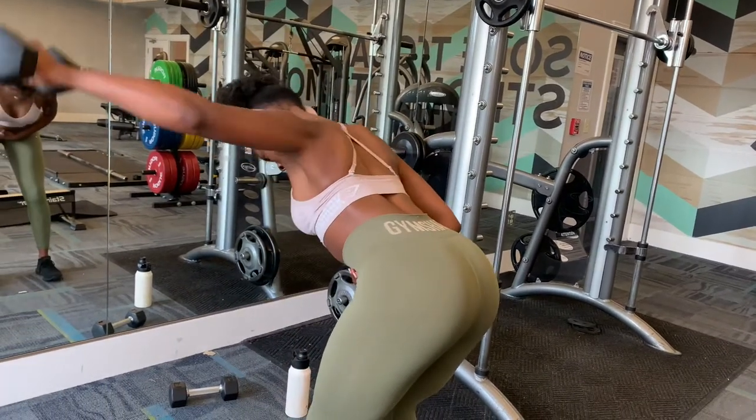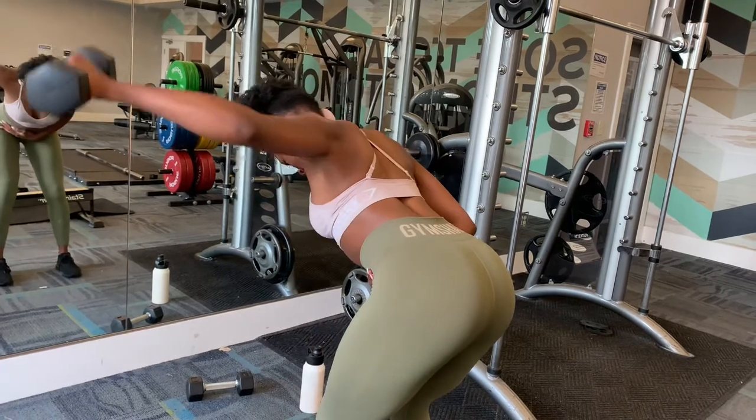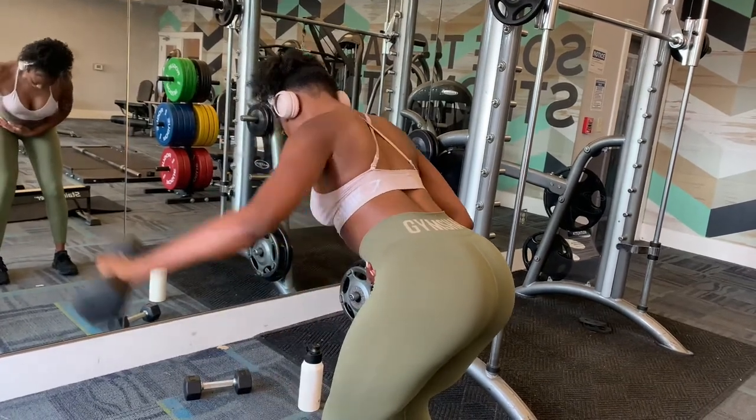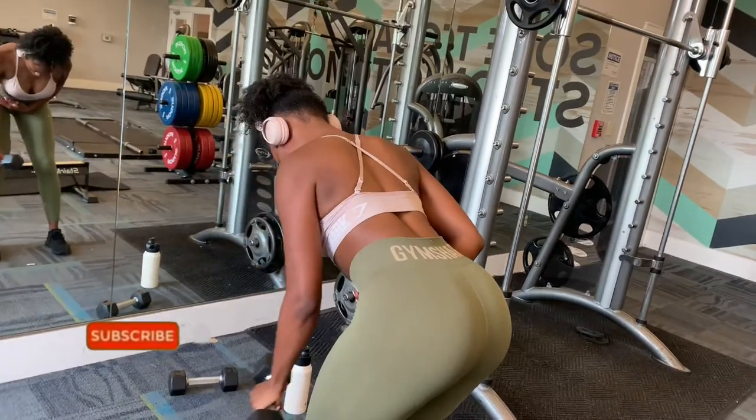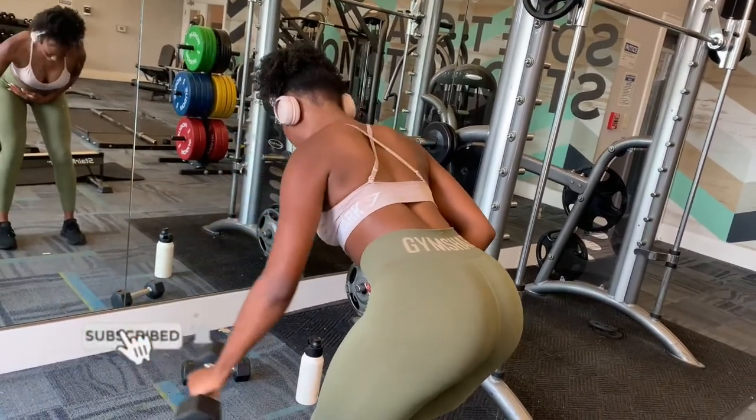Thank you guys so much for watching this video. This is the first of my bikini body series, so I'll be posting another video next week. Like and subscribe, make sure you tune into that, and I will see you guys in my next video!